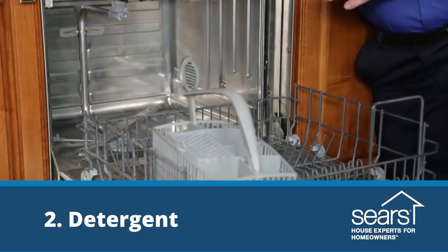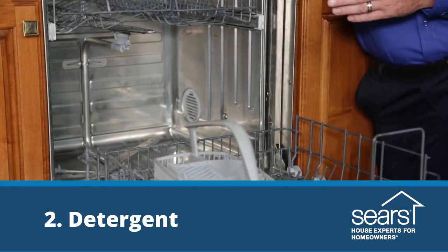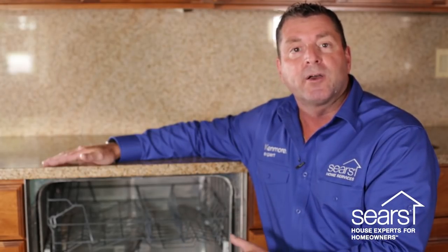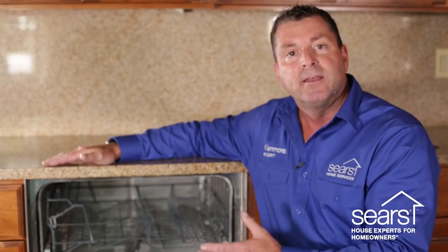We do not recommend the use of powdered detergents. No powdered detergent on the market — in a dishwasher or a washing machine — will dissolve 100%. The lack of dissolved detergent in the dishwasher can cause buildup, corrosion, and stench. We recommend the use of liquid detergents.